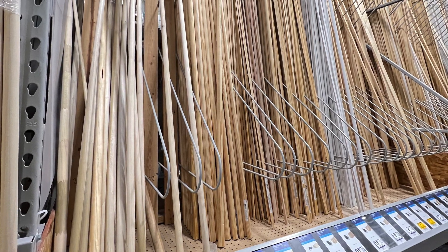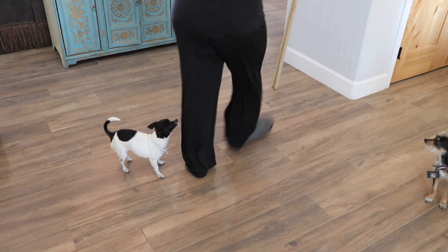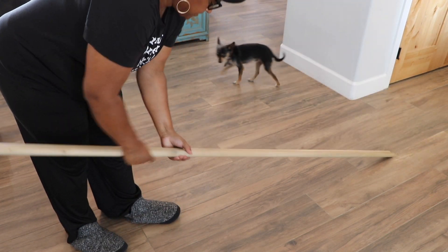To start this project I would need to gather all the materials. I am using one inch by eight foot poplar poles. Make sure you do the wink test with all your wood to make sure you grab the straightest wood from the rack.